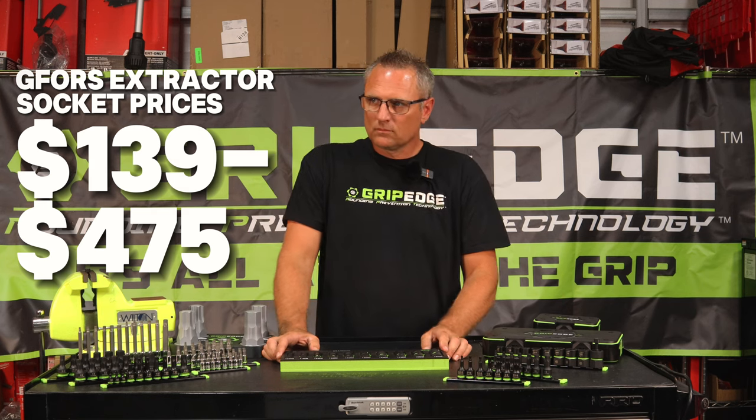Guys, we literally have all of this in stock and we enjoy selling Grip Edge as much as possible. They gave us this banner right here, and we want to support that company. The way you can support them and support us is go to TexChoiceTools.com and pick up any of this. If you guys own any Grip Edge, I'd love to see a comment, a thumbs up, or a subscribe to this channel or their channel. Thank you guys so much for tuning in — check us out at TexChoiceTools.com and have a great day.